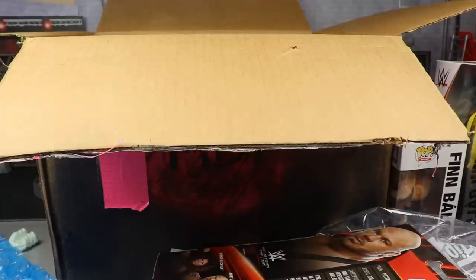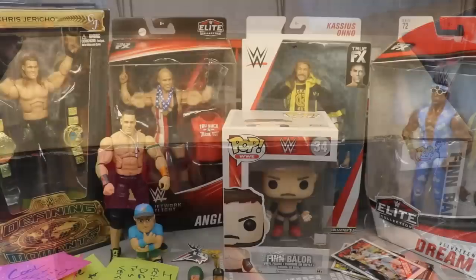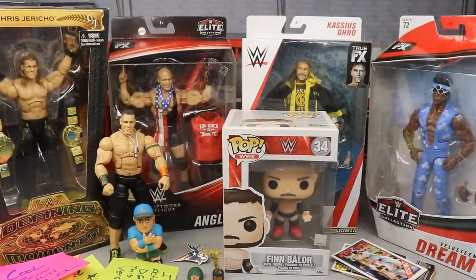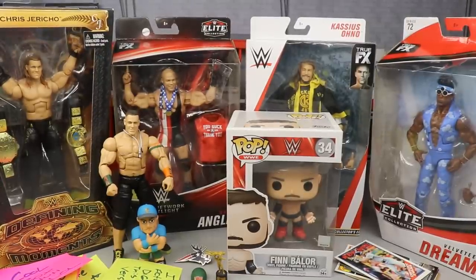Let me get the box out of the way so we can stack up the haul. That was legitimate vomit — you know how we joke about vomit, that was for real. Here is the full haul all stacked up together — this is so sick. Huge shout out to Rob, thank you so much. I do not deserve this. I want to read your cards out loud before we get out of here.